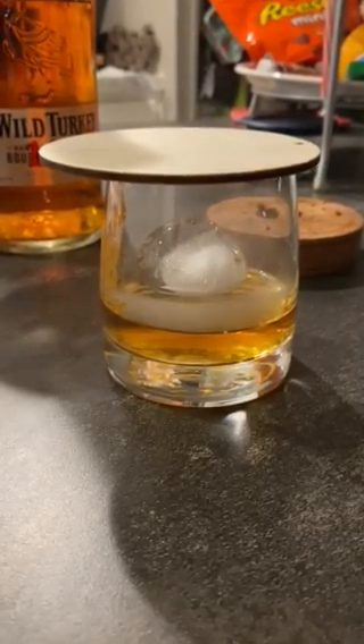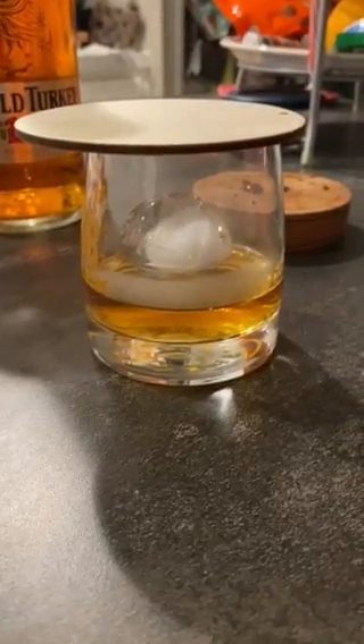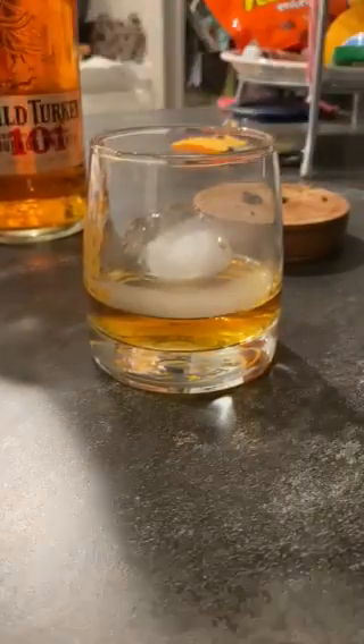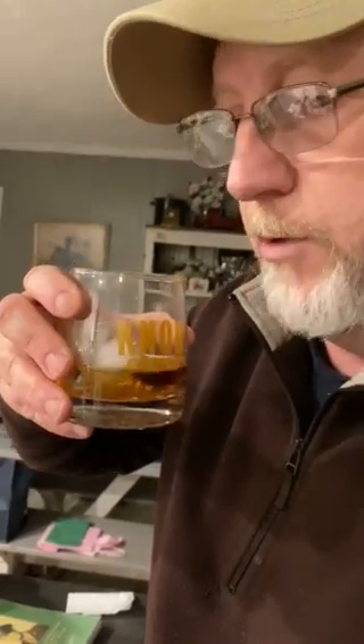I'm gonna do this short one just so you can kind of see how it happens. When I get ready to drink it, I'll move the top — you can see the smoke still in there. This is more about the aroma to me, but it does give it a little better flavor. Normally I do it a little longer.